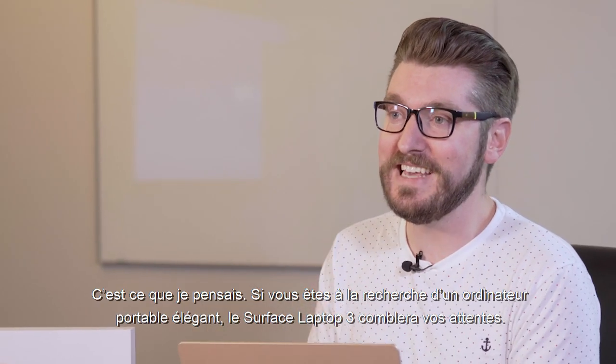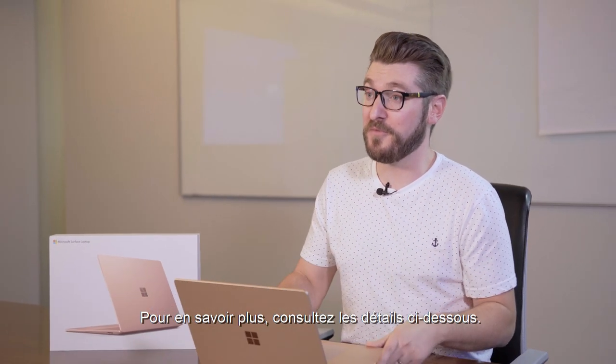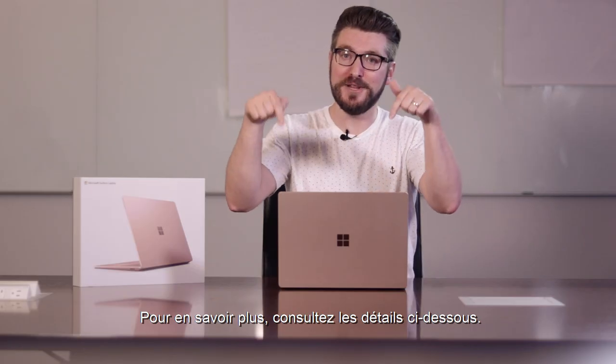So if you're looking for a sleek, stylish laptop, look no further than the Surface Laptop 3. And for more information, look down below at all those details.